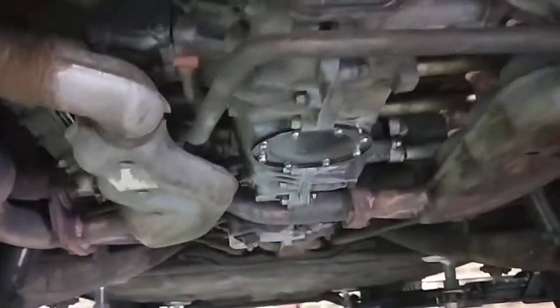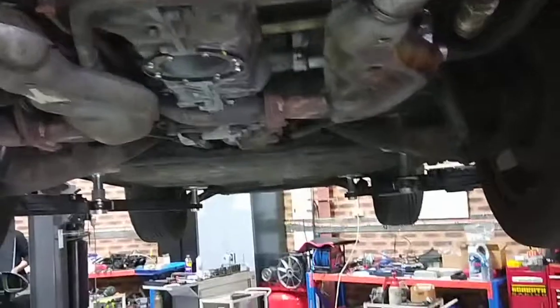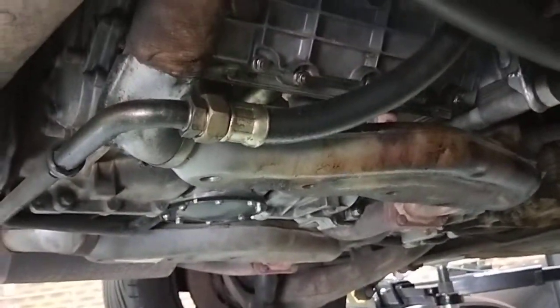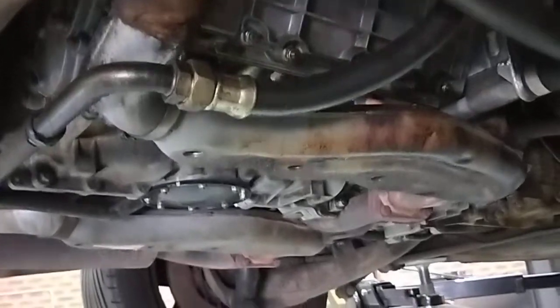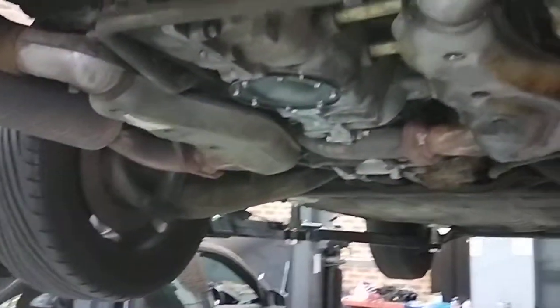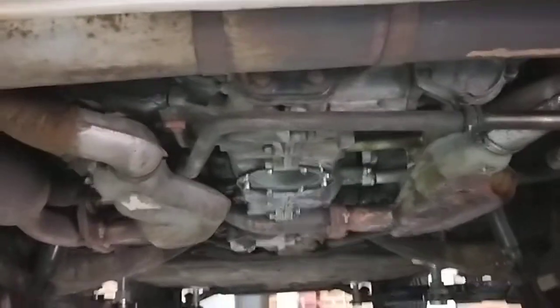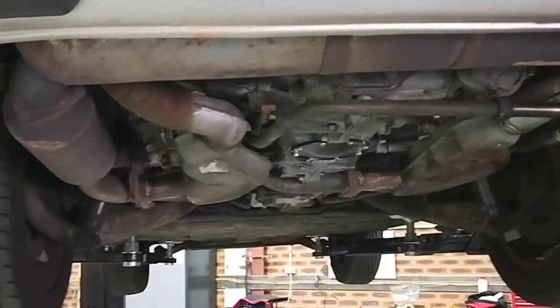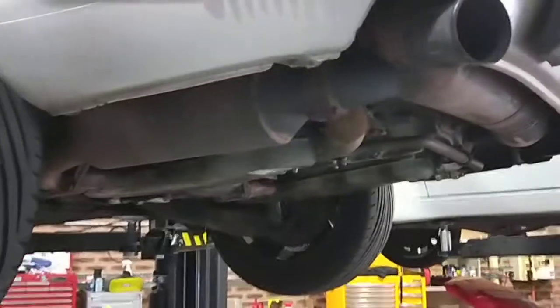I've got to adjust the valves — do the tappets, valve clearance as well on this model. A few things were ordered already, so the engine is coming out and we'll get the job done. I've also got to look at the window regulator and the roof as well. Alright, thanks for watching and please subscribe.